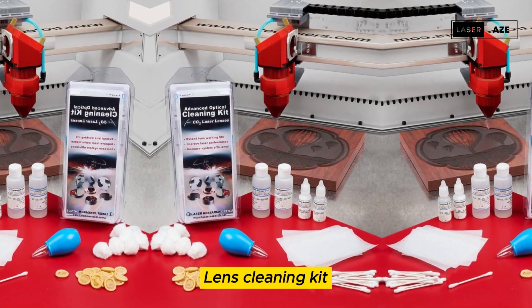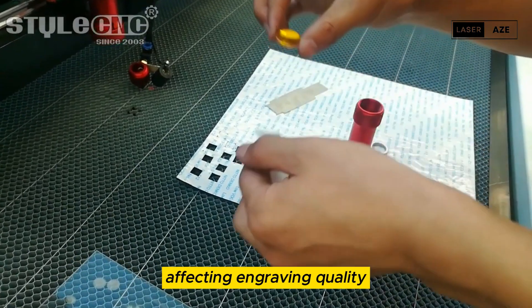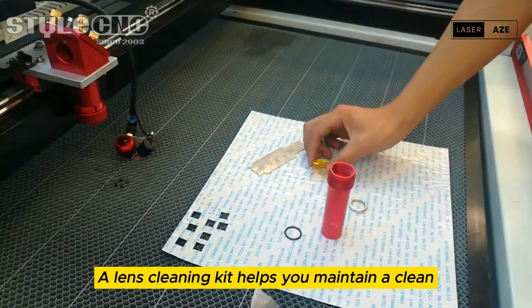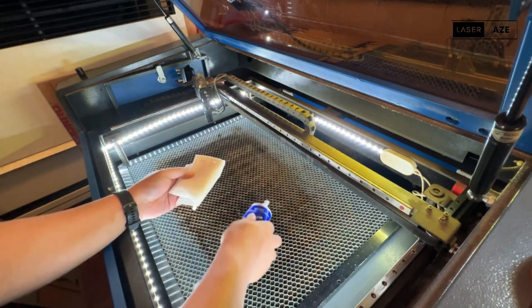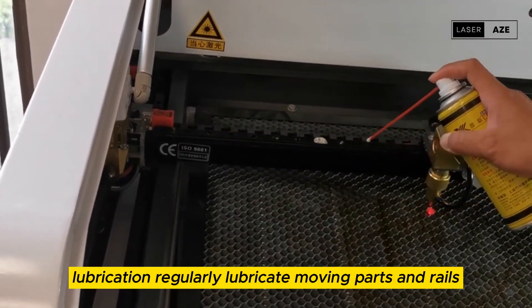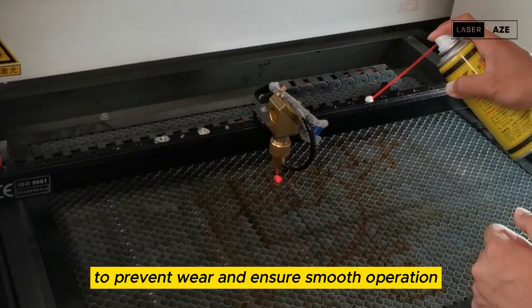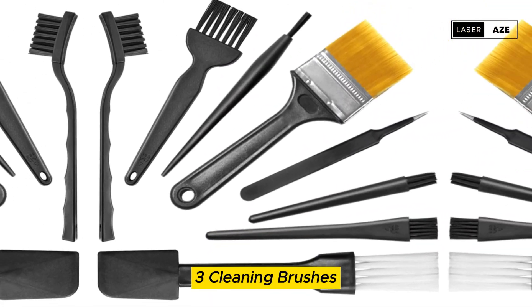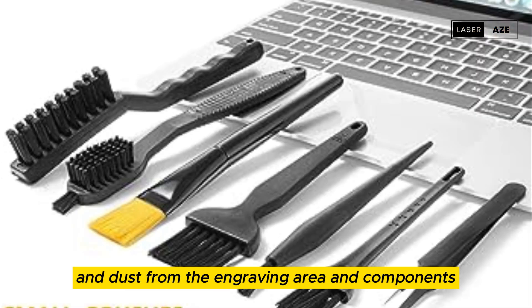Maintenance and cleaning supplies include: a lens cleaning kit — dust and residue can accumulate on the laser lens, affecting engraving quality, so a lens cleaning kit helps you maintain a clean and clear lens; lubrication — regularly lubricate moving parts and rails to prevent wear and ensure smooth operation; and cleaning brushes — small brushes are handy for removing debris and dust from the engraving area and components.